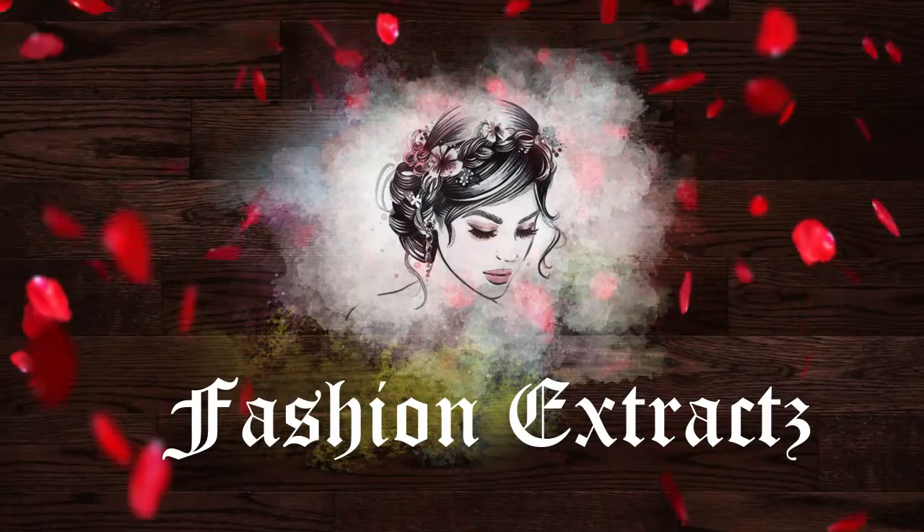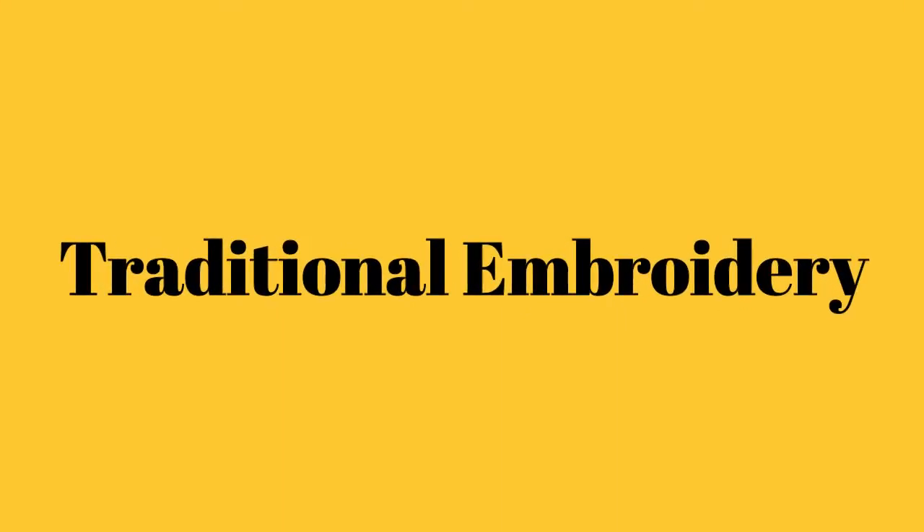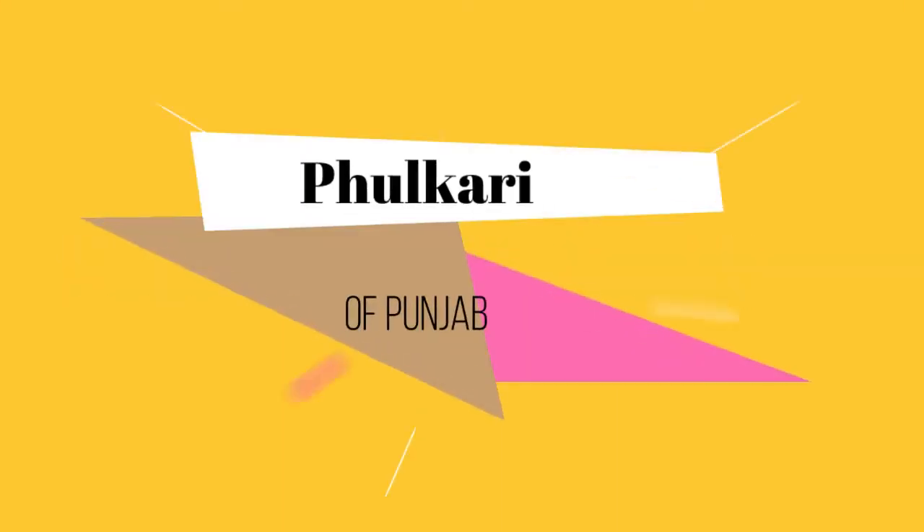Hey people, welcome back. This is Shweta. Today we will be talking about a beautiful traditional embroidery from Punjab known as Fulkari.